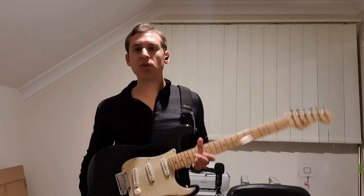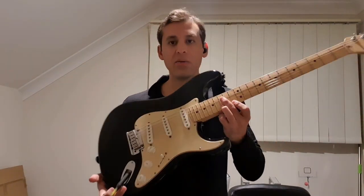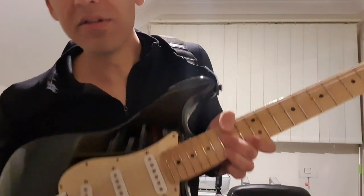We're in the key of G for this one. To play the lead break we're starting on a G note, but we're going to be way up on the 15th fret on the E string.